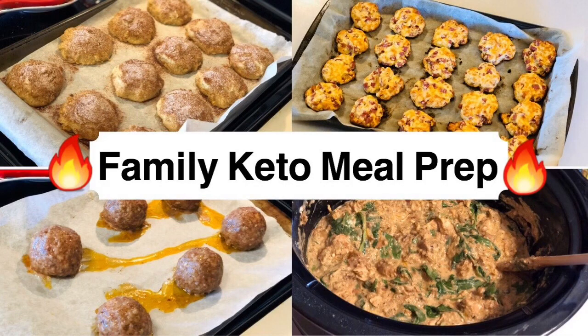Hey y'all, welcome back to my channel and welcome back to another meal prep video. In this week's meal prep, I have two brand new recipes: a keto ham and cheese bites recipe, as well as a cheesy garlic chicken and broccoli recipe that I'm tweaking a little bit by throwing it in the crock pot. These videos are intended to keep you guys motivated and inspired to meal prep, and to keep keto exciting so nobody falls off the wagon. Let's get to cooking.